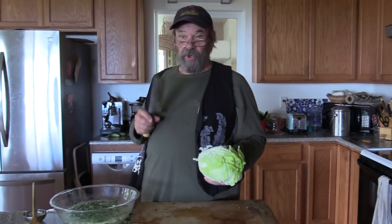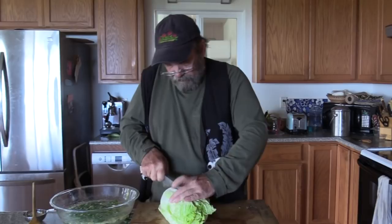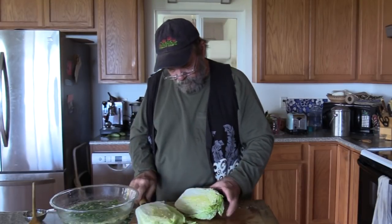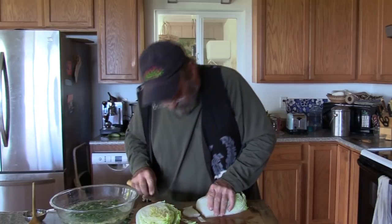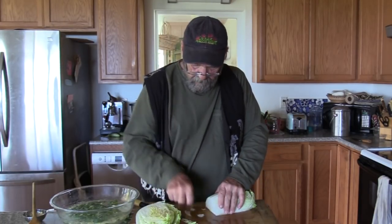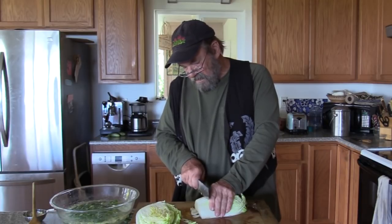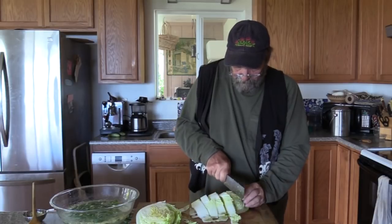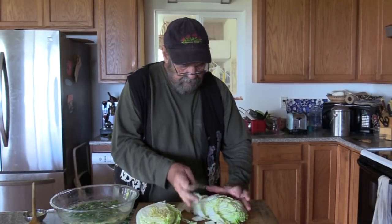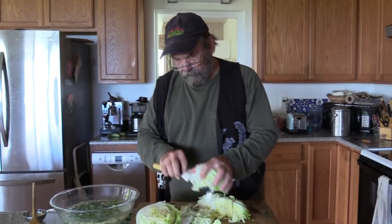Now I'm going to take this beautiful head of napa cabbage and cut it in half from end to end. Isn't that gorgeous? I'm going to cut the butt end and stump off — I don't want that in here. Then I'll cut it into about inch-and-a-half pieces, splitting it one more time. That goes in with the brine.